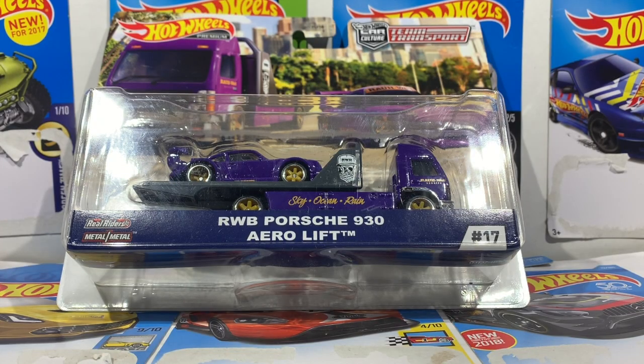What is going on guys, welcome back to another video. Today we have the RWB Porsche 930 to get unboxed and take a look at really quickly. Before we get into this though, I just wanted to let you guys know...